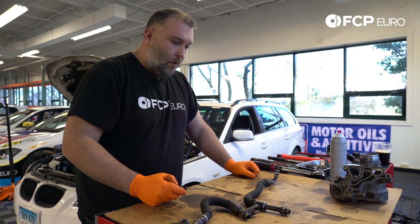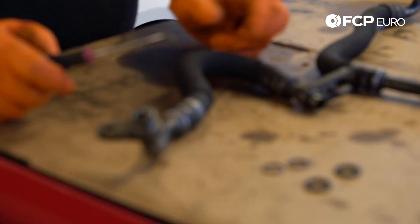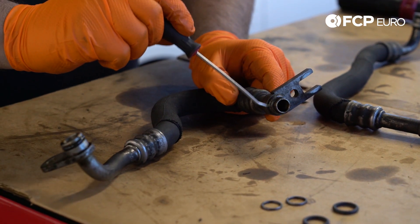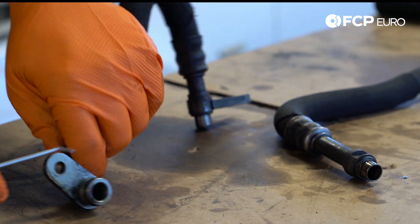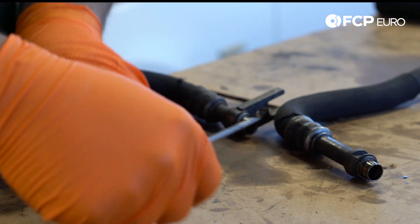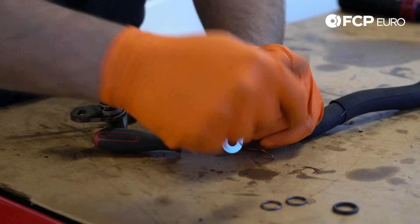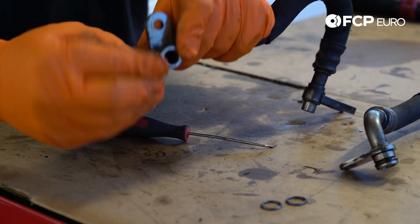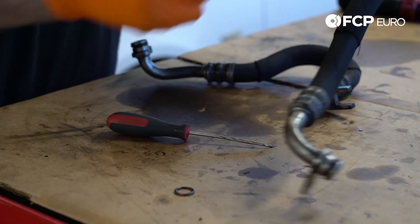Next, we're going to replace the oil cooler line O-rings. There are two different O-rings here — you have a thicker O-ring on the end that goes into the oil cooler, and then a tiny O-ring that slips on at the oil cooler thermostat. I recommend replacing both of these even if they're in good shape. They're pretty cheap, so there's no reason to skip them — this is cheap insurance. When slipping these O-rings on, use a little bit of oil to lubricate them. The oil will help them seal, which is ultimately what you want.